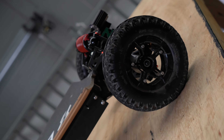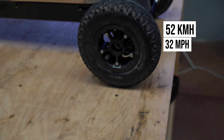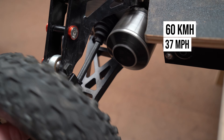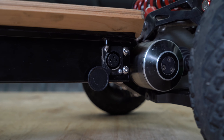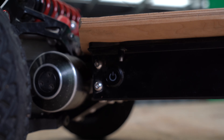The speed will vary based on the wheel option you're riding. With the 8-inch wheels, as in this case, you reach up to 52 km/h, or 32 miles per hour. With the 10-inch wheels it will be up to 60 km/h, or 37 miles per hour. We offer two chargers: the standard charger, which is 5 amps, or the fast charger, which is 10 amps. They plug into the same charging port and the fast charger will halve the charging time.